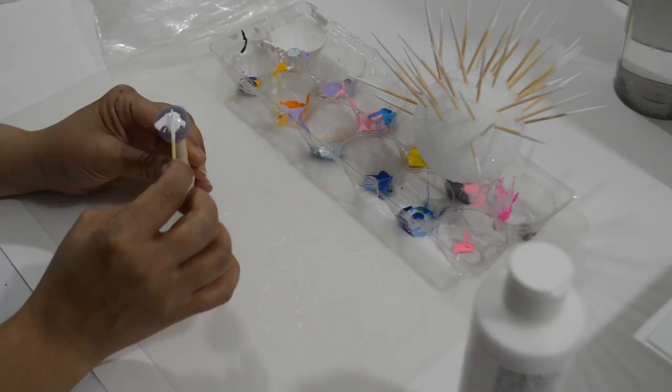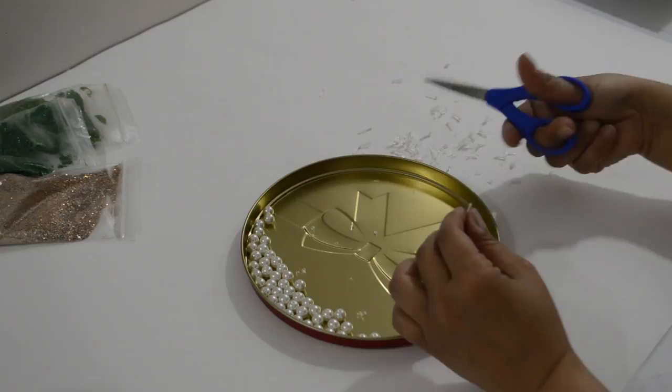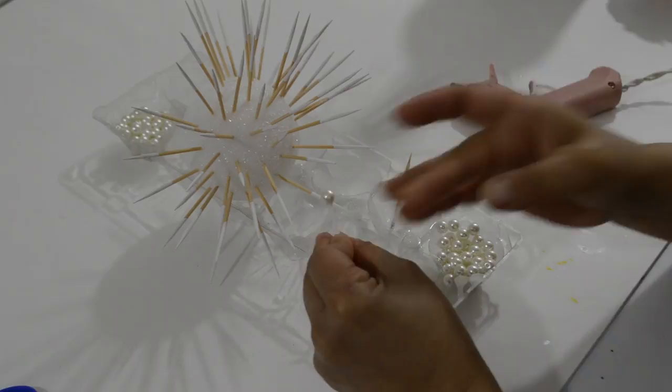I had two of these pearl necklaces in my stash. I cut all the pearls out and removed all the string. Using the hot glue gun, I glued the pearls onto the toothpicks. Be careful not to burn yourself when doing this part — I'd rather burn myself as long as the glue isn't all over the place. Do this to all of them.